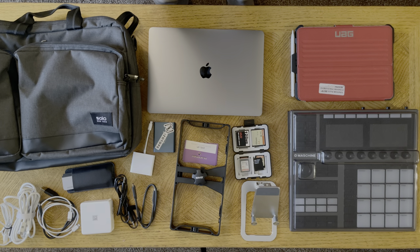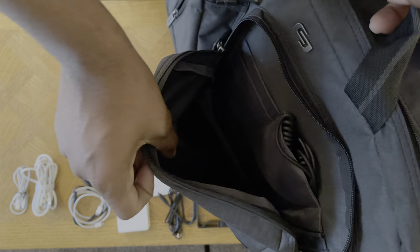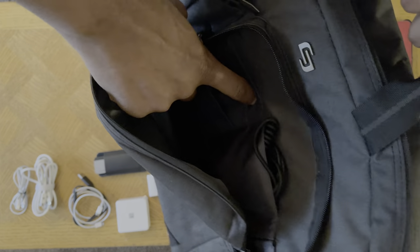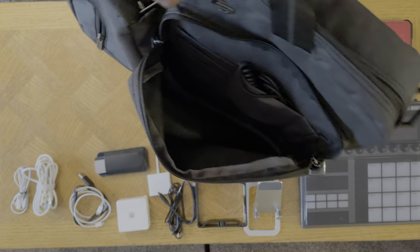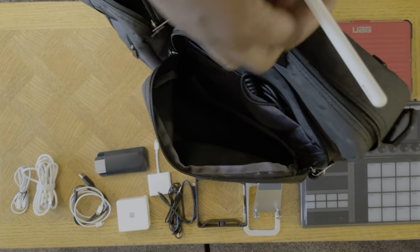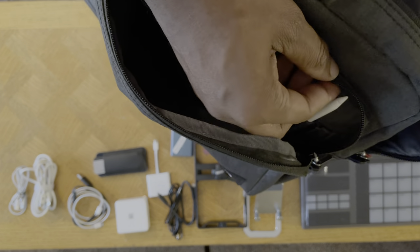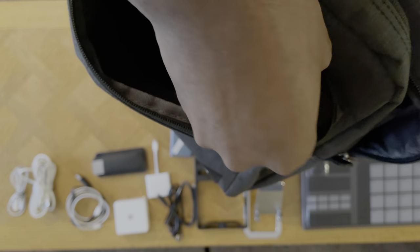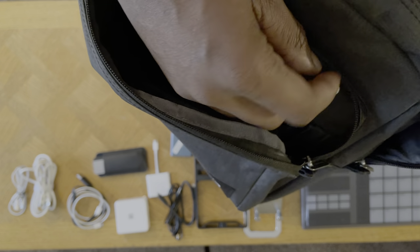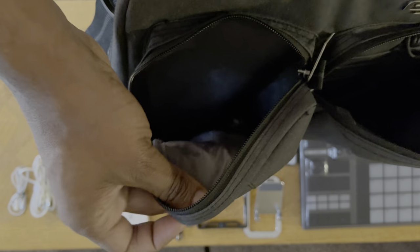The inside of the bag is actually pretty decent. You get a couple of pockets where you can put hard drives and stuff — that's why I put my hard drives there, and there's an extra wire slot. You can put pencils and things like that. Let me check if the Apple Pencil fits — yeah, it's reasonable. I'd put the tip facing inward, that would be a little safer. You can put pencils, pens in there.